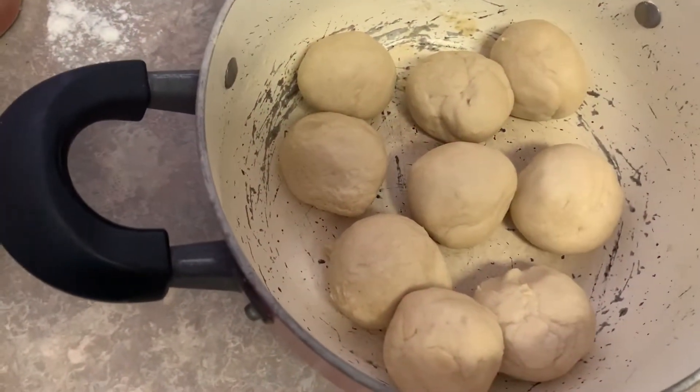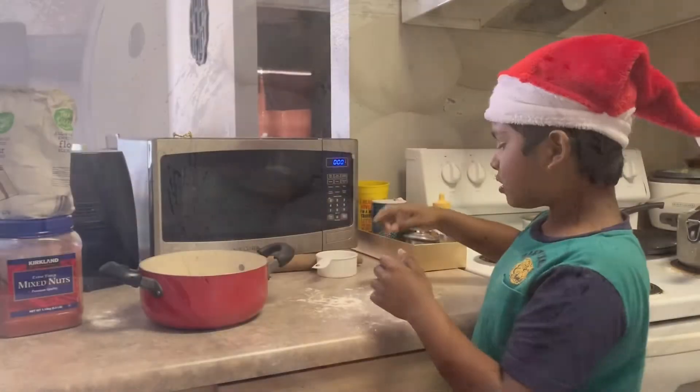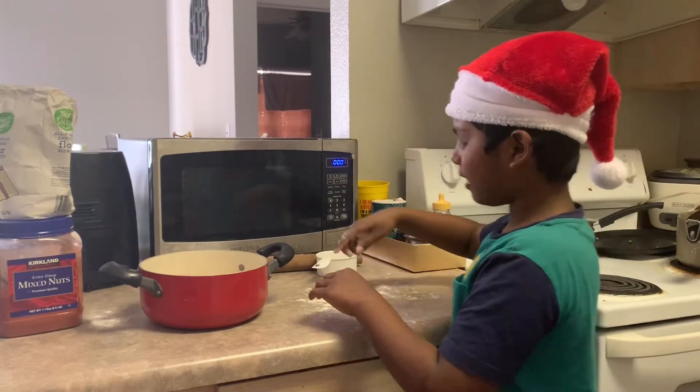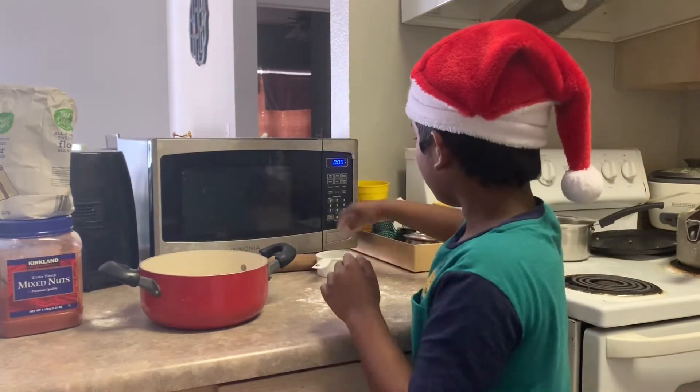After one hour, we made the dough into balls and now we're going to make them flat like chapati. First, we need to put flour on the ground, then we'll take a ball and roll it.